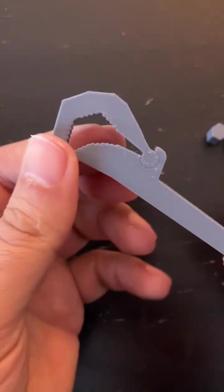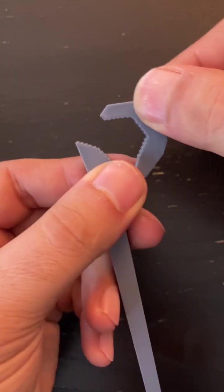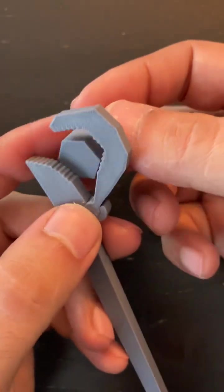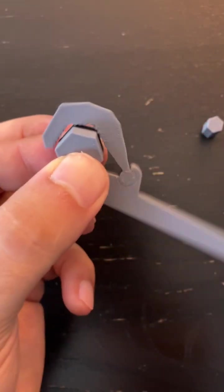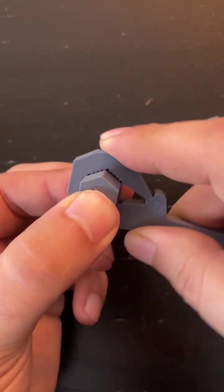I've seen some of these self-adjusting wrenches. Sometimes they have a spring and that seems to be important. I built the first one and if you don't have that spring it seems like it doesn't really work.